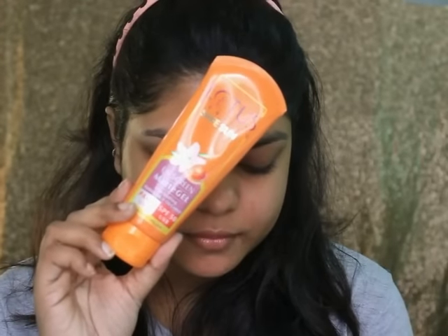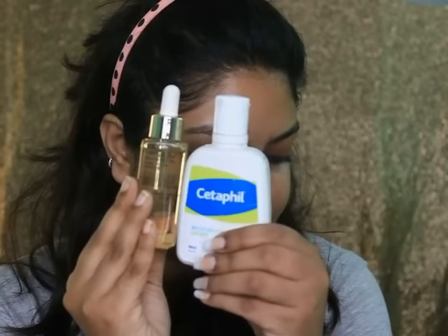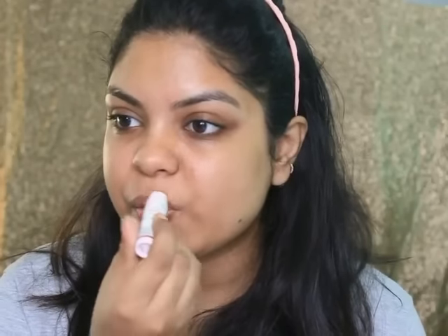First up, I'm taking this Lotus Sunscreen and applying it all over my face. Then taking this Lord Hill Boosting Oil and this Cetaphil Moisturizer and applying it all over my face, and this Body Shop Lip Balm on my lips.